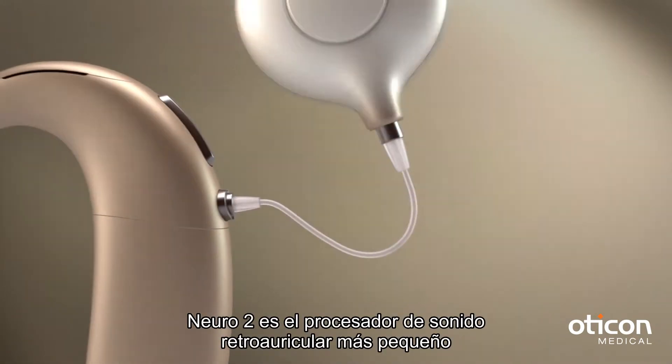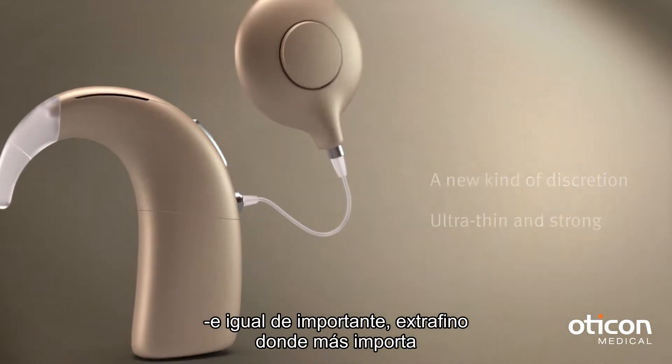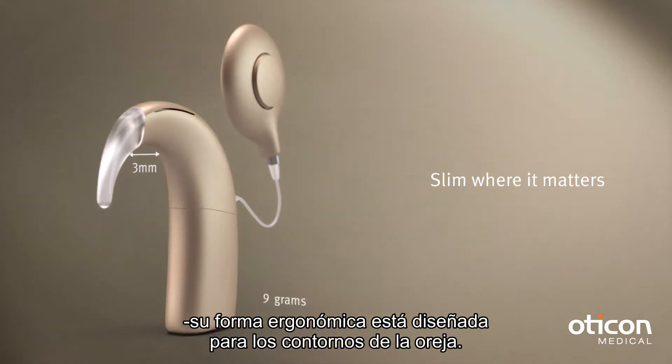Neuro 2 is the smallest behind-the-ear sound processor ever. And just as important, it's slim where it matters, with an organic shape designed to comfortably match the contours of the ear.